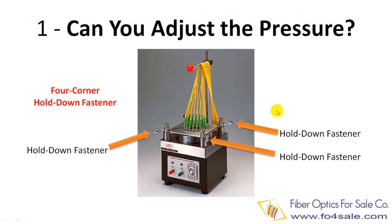The first question you should ask is whether you can easily and accurately adjust the loading pressure. The combination of the pressure and the hardness of the polishing pad determines the connector's finished interface geometry. Look for a machine with four corner hold-downs. Hold-down fasteners in all four corners of the holder evenly distribute pressure to minimize off-center polishing.